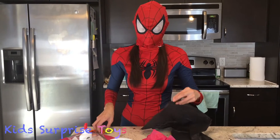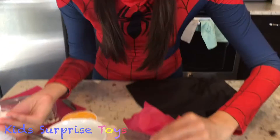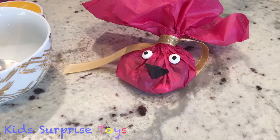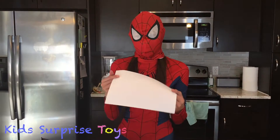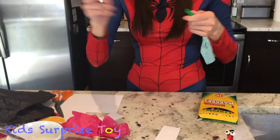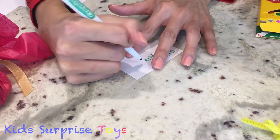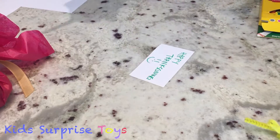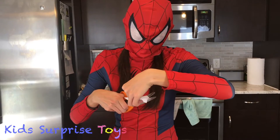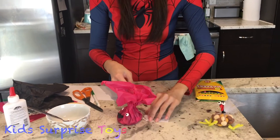To make the nose of the turkey, we're going to cut a little triangle in this tissue paper. You can also add a little piece of paper onto the ribbon. Cut a very small piece and write a little message — I'm going to put 'Happy Thanksgiving' on it. Then cut a little circle in it and attach it to the ribbon by taking out the ribbon, putting the paper through it, and tying it again.